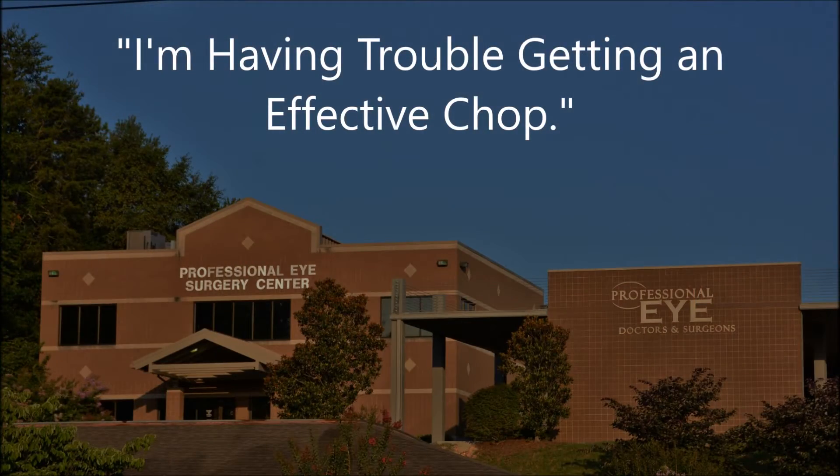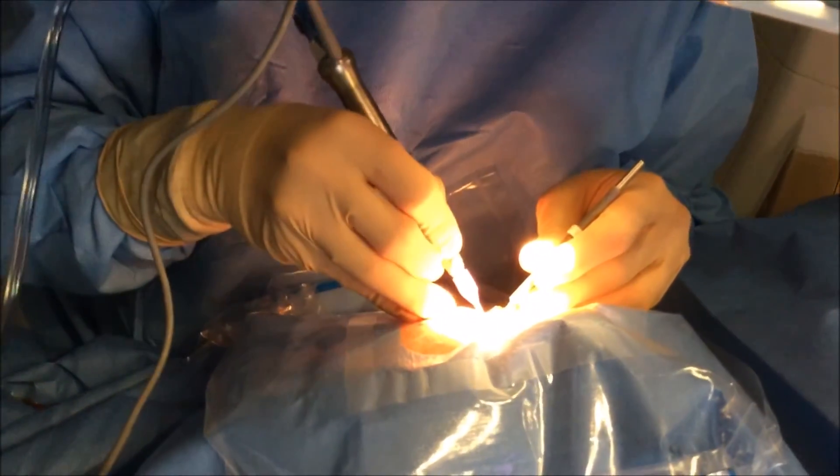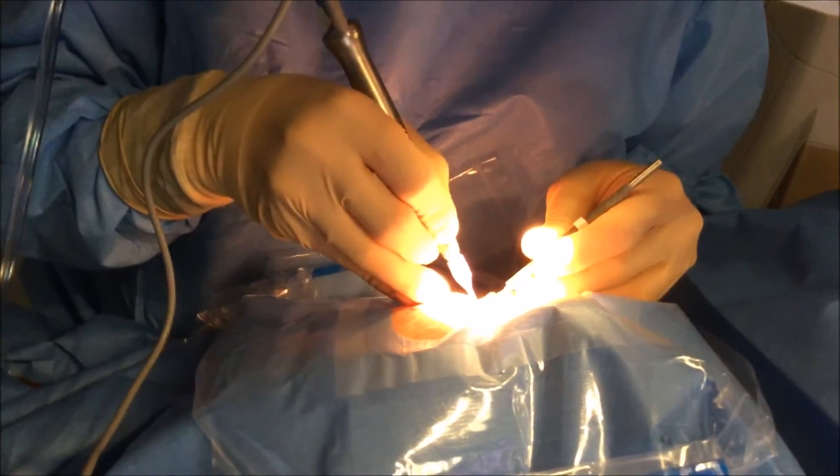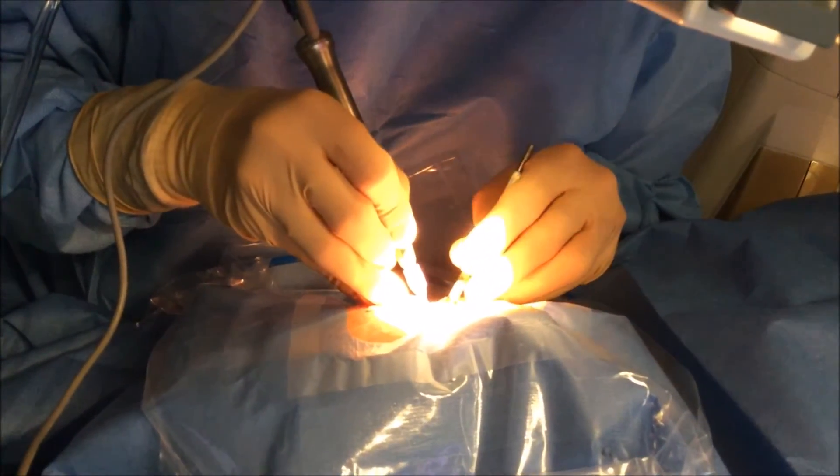The other issue is some people are having trouble obtaining an effective chop. First of all, you have to be comfortable with performing horizontal chop — getting that chopper out to the equator and underneath the anterior capsular rhexis opening and getting it in proper position is very important for this technique. If you're not comfortable with that, that's the very first step. The next issue is you have to place your hands in a very different position from traditional chop — it's in a more vertical position. The chopper is out to the equator and now the facotip is placed in position.